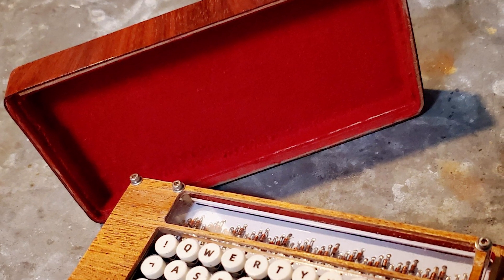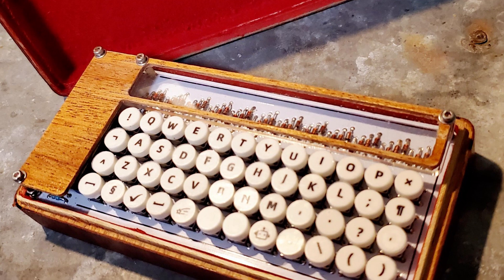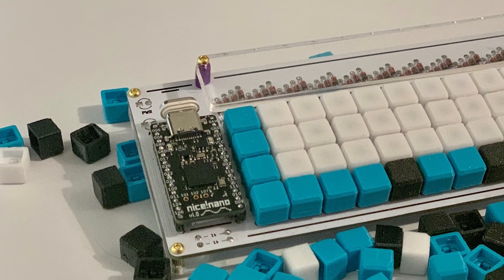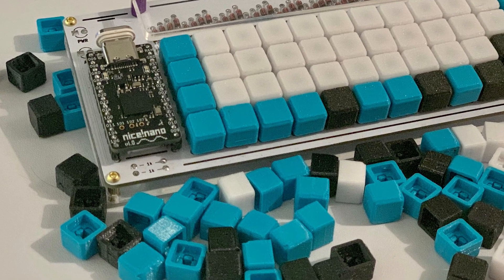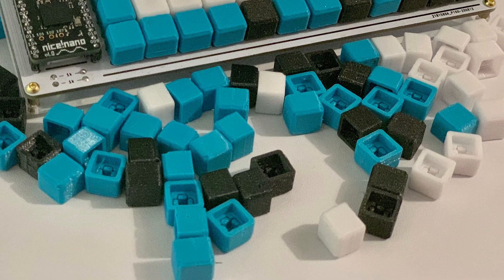Next we've got this wooden case by user SFGabe, along with a Bluetooth controller — an absolutely wonderful piece of woodworking, it looks really cool. And Goddars on GitHub has designed these 3D printed keycaps, which I'm sure are much better to use than the default keycaps and they look very nice.